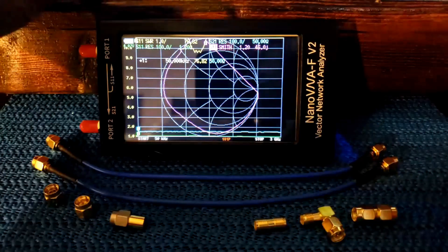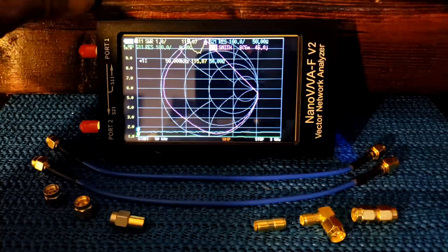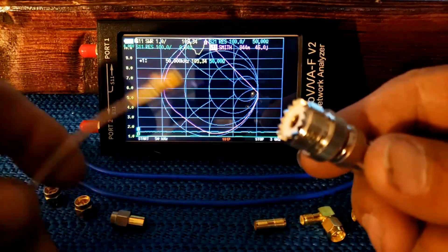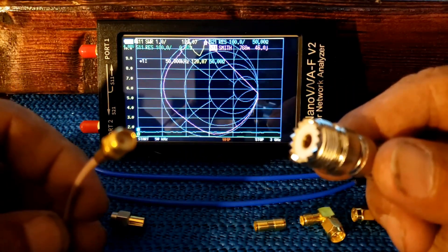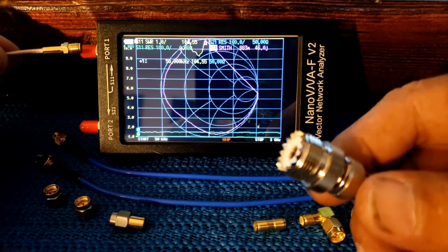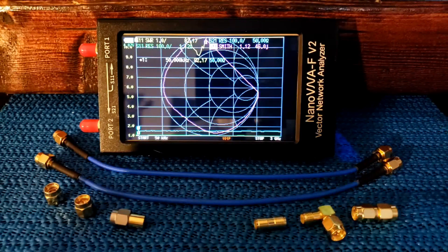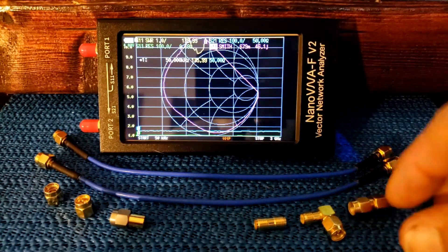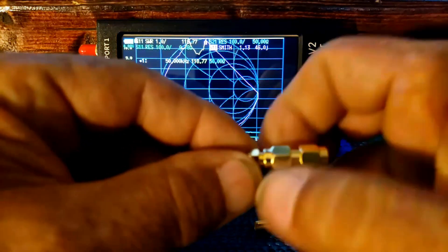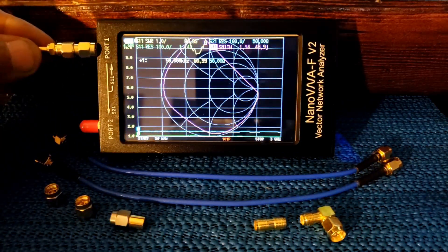I'm going to need one of the adapters, because in order to connect this to my coax cables I need an SO-239. On the other end of my adapter I have a female SMA, and that's the same as what's on the analyzer, so I can't just plug that in. So I'm going to need one of the adapters that came with the analyzer — we are going to connect my adapter to their adapter and then connect it to port one.